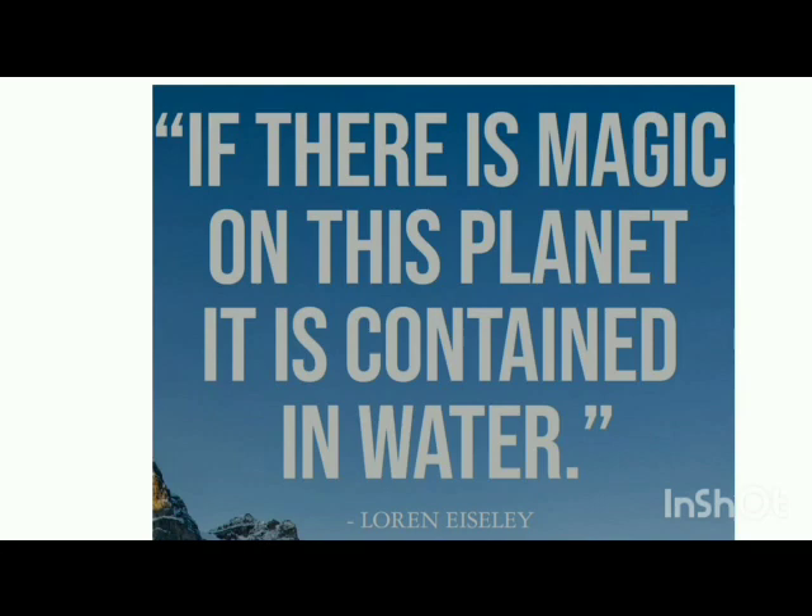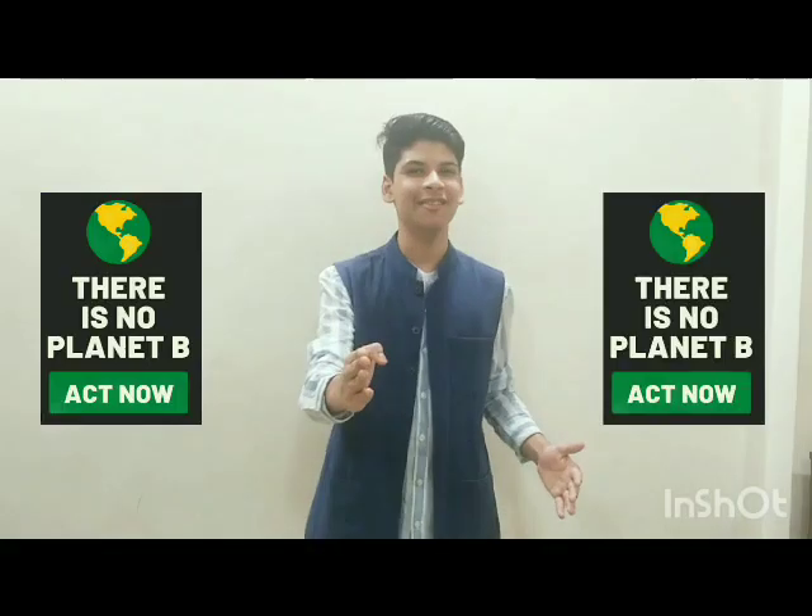Remember, if there's magic on the planet, then it is contained in water. Let's save it. Thank you.